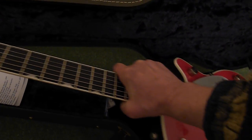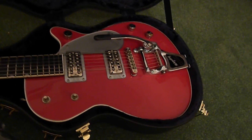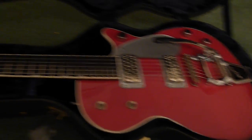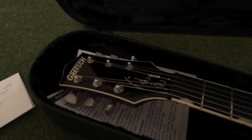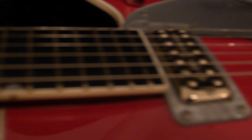There you go — it's pretty much a pretty rare example of a guitar. Bound top around the edges, bound headstock, bound fingerboard.